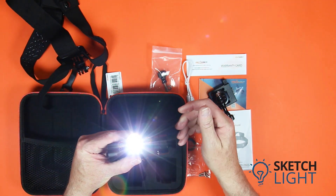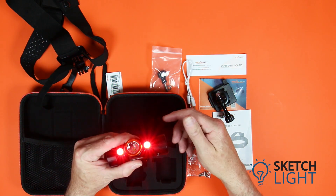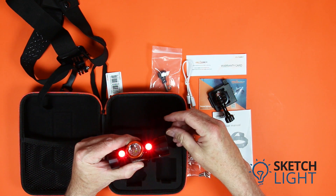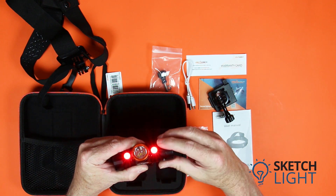Use the rotary switch on the other side to turn the light on. Rotate the switch further to turn the torch into low mode. Turn the rotary switch the other direction and the red LEDs turn on high. Turn further to low mode, and further again into strobe mode.